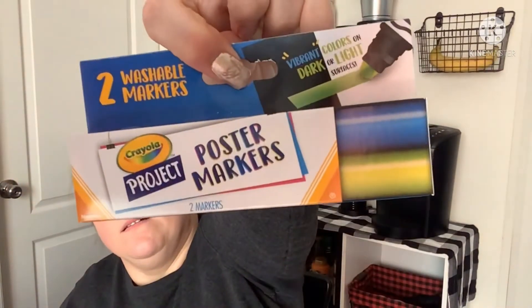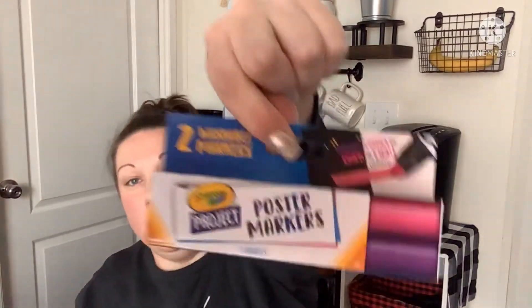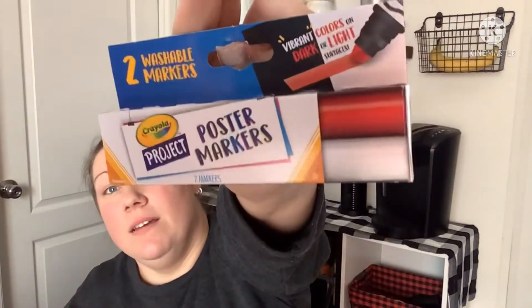I came across new Crayola poster markers — vibrant colors on dark or light surfaces. They had three different packs with two in each: blue and green, pink and purple (which I had to get), and white and red. I think these will be awesome when my kids have science fair projects and things like that. Vibrant colors on dark or light surfaces — really cool.